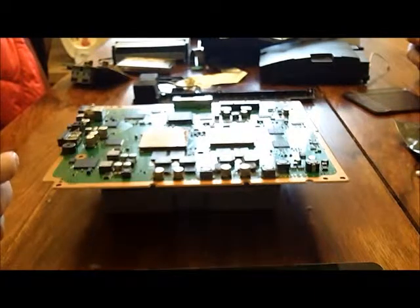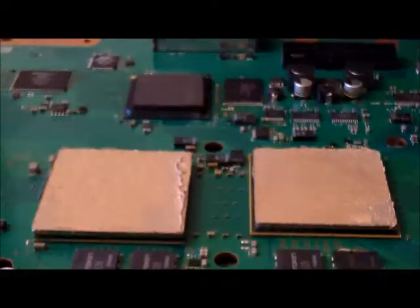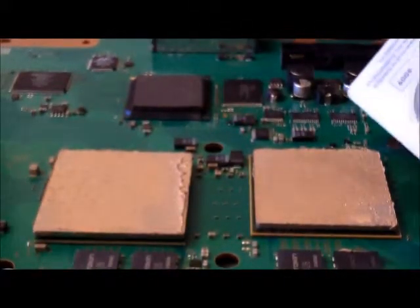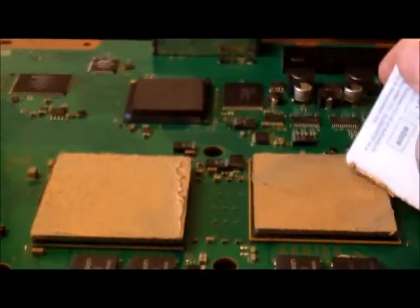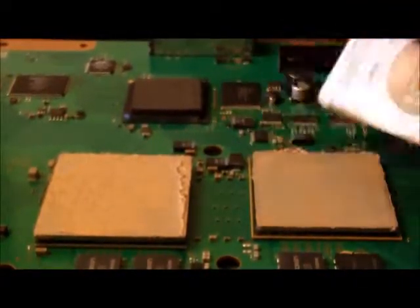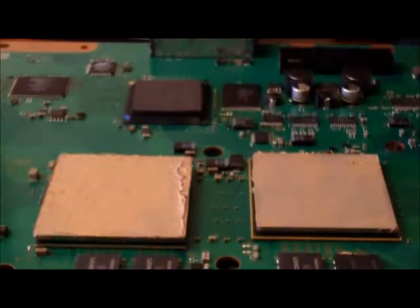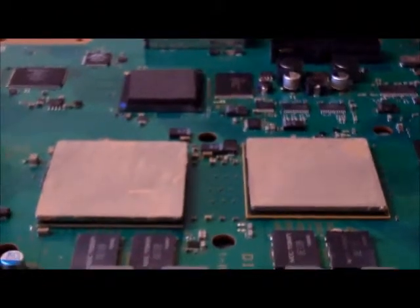Now you're going to get a card or something similar to scrape off the excess paste. We're going to take off the old thermal paste from the chips — just do this by using an old card, credit card, or spudger, or anything you've got lying around, just to get off the first big layer. There we go — they're both almost clean. That was just the worst of it off.